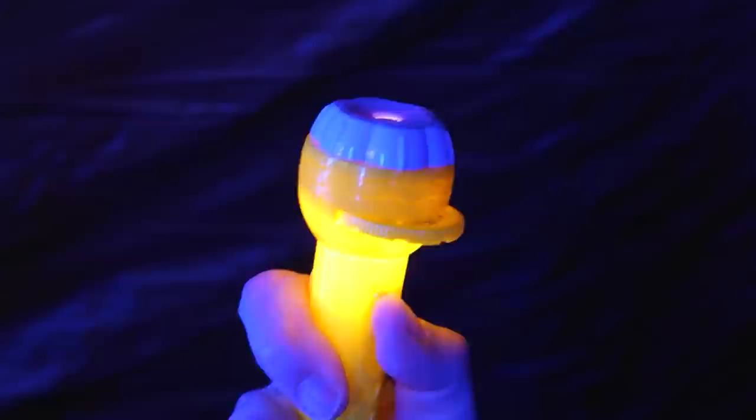A flashlight! And this one's a projector. Nothing's gonna bother us with a whole zoo in our corner.